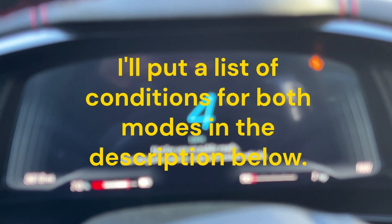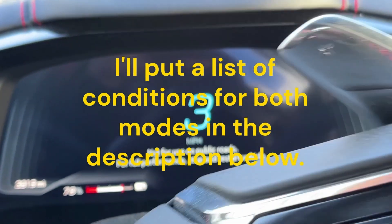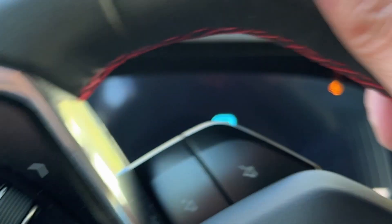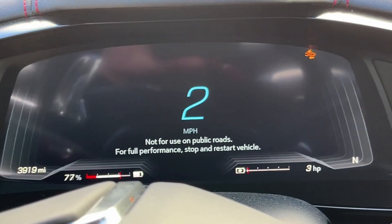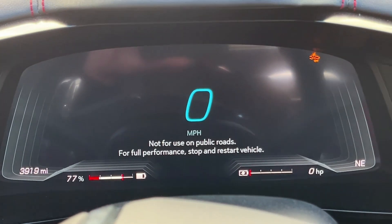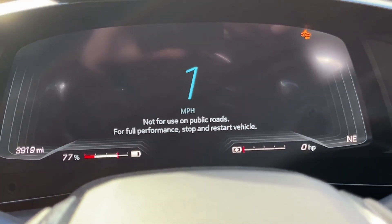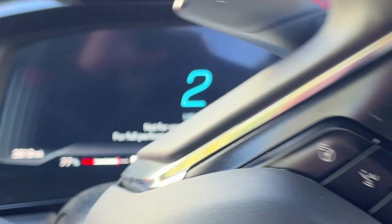I saw something in the owner's manual that I wanted to clarify for myself because I don't really know. Basically, for Stealth Mode you can drive up to 45 miles an hour and the outside temperature as read by the car has to be at least 50 degrees Fahrenheit. For Shuttle Mode you can only drive up to 15 miles an hour and the temperature can be as low as 14 degrees Fahrenheit.